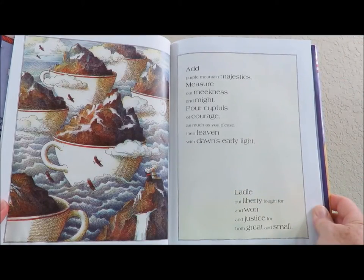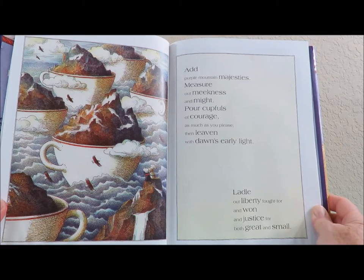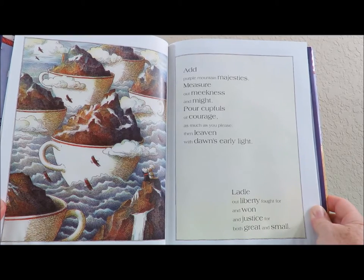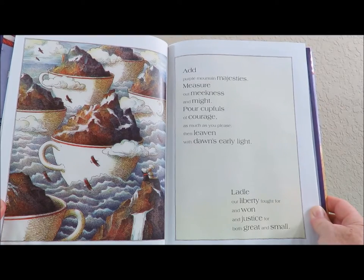Add purple mountain majesties, measure out meekness and might. Pour cupfuls of courage as much as you please, then leaven with dawn's early light. Ladle out liberty fought for and won, and justice for both great and small.